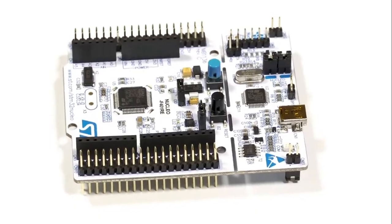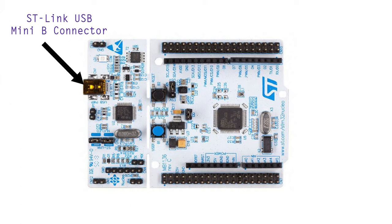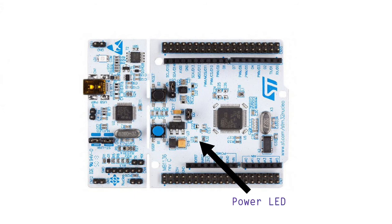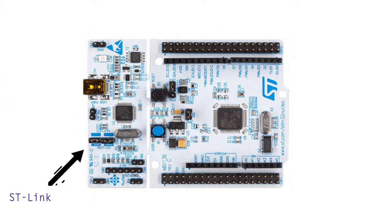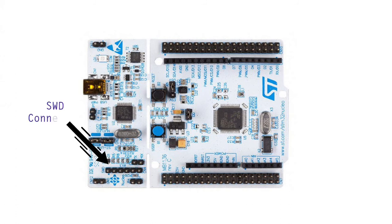Let's explore the target hardware board. This is the Nucleo F401RE based on the STM32 F401RE MCU with a Cortex-M4 core. The board contains an ST-Link USB Mini-B connector for programming the board as well as for connecting an external power supply. Next is the power LED for indication of connected power supply. The ST-Link or Nucleo selector — when these pins are enabled, the onboard MCU can be programmed using the ST-Link debugger IC.